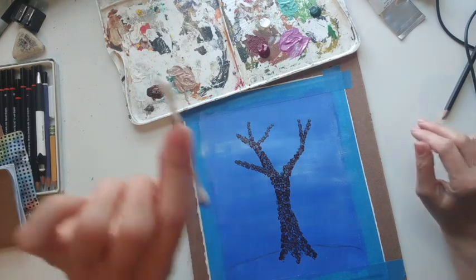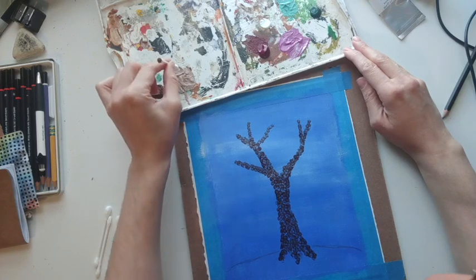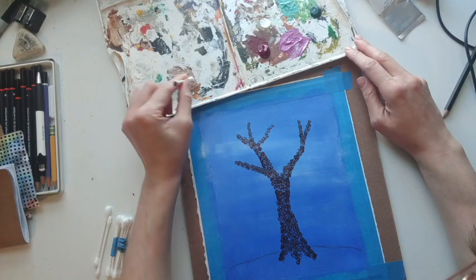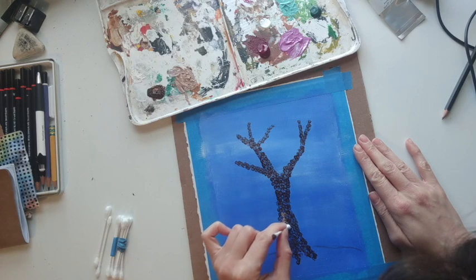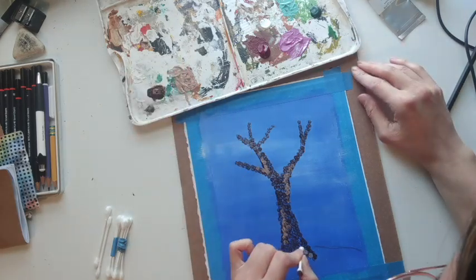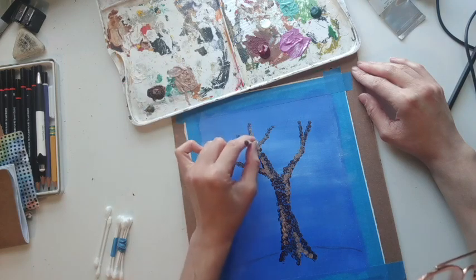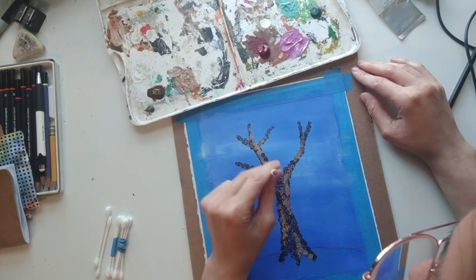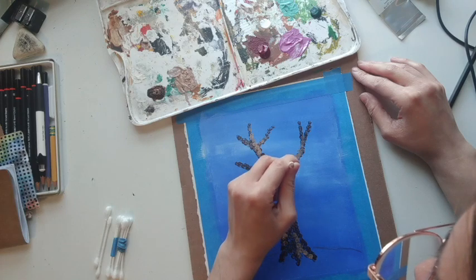Now I'm gonna use the other side for my lighter brown — same process, just dab it into that color. This is for those lighter portions of bark that you can see on a tree. Just add some good depth to your painting. A little more dark brown in there to layer it.